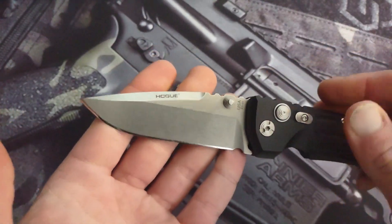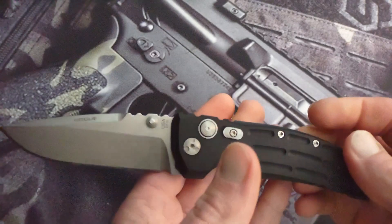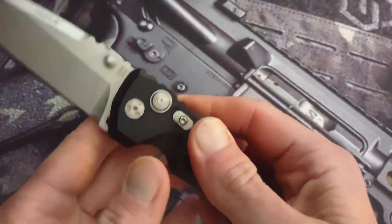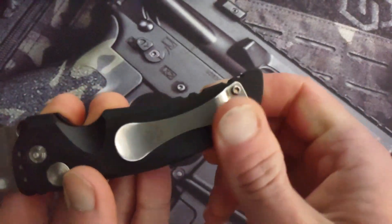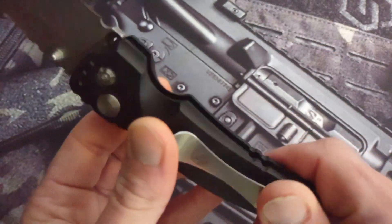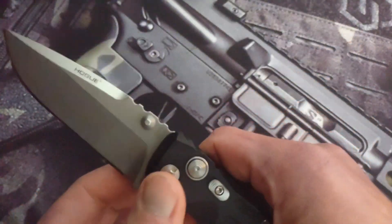I didn't trash the knife — I don't think there's any mark on it anywhere, and I've carried this a ton. They do a good job with their coating. They just do a phenomenal job overall.